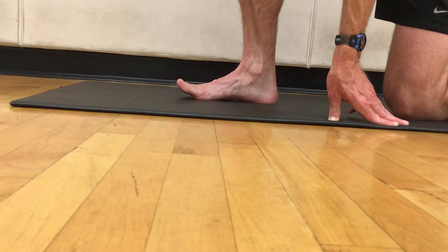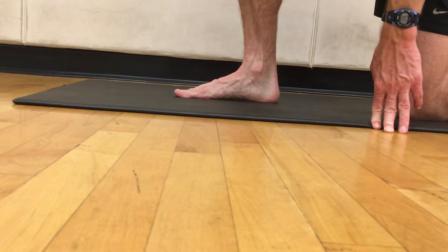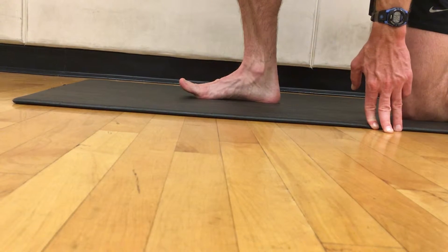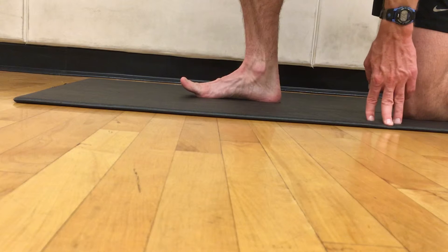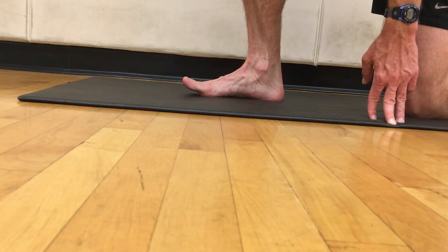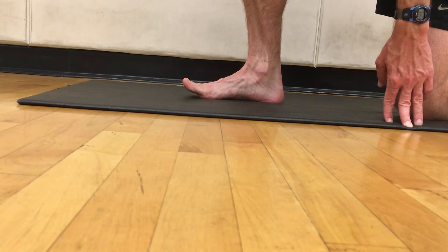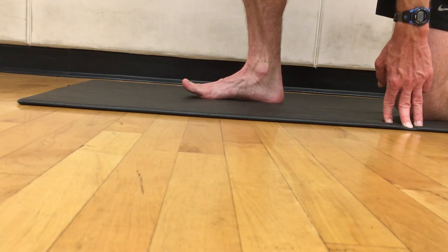To go ahead and increase this range of motion, you're going to do some soft tissue mobilization work on your plantar fascia, and that'll help increase your range of motion at your big toe joint. Again, just go ahead and raise your toes as far off the ground as you can. Measure that angle and you're looking for 30 degrees of range of motion or more for dorsiflexion of your big toe.